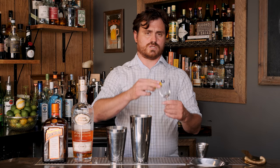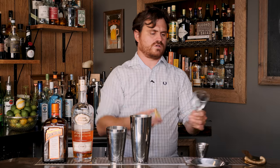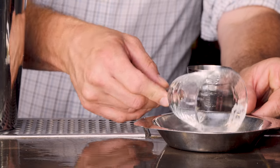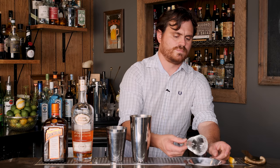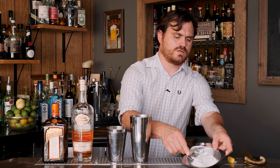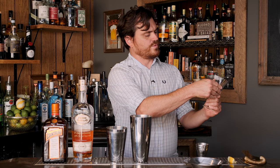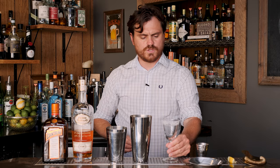First thing we're going to do is rub just half of the glass with lemon juice, and then we're going to crust it with sugar. The only garnish for this drink is a sugar rim. I chose kind of a weird shaped glass. Try and get it all on there. It was a little bit hard to get there, but we got it on. I'm going to shake off the excess.